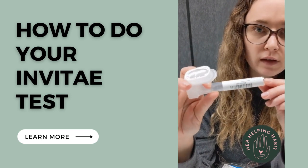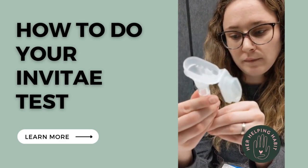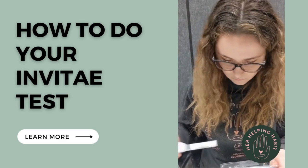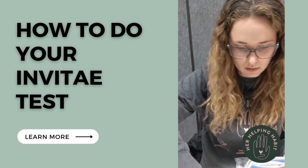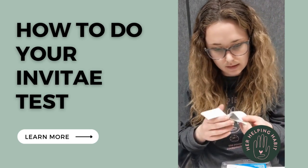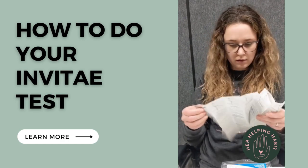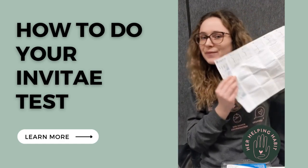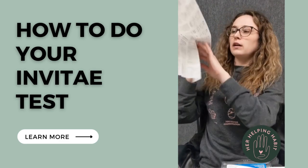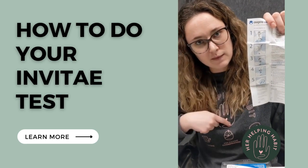I'll fill in today's date because this is the day we're collecting the sample. Once that's all done, just put it to the side on your specimen bag so it doesn't get dirty. There's another little instruction booklet in here specifically about the spitting process. It has several different languages if you need, but really the five-step process is all you need.